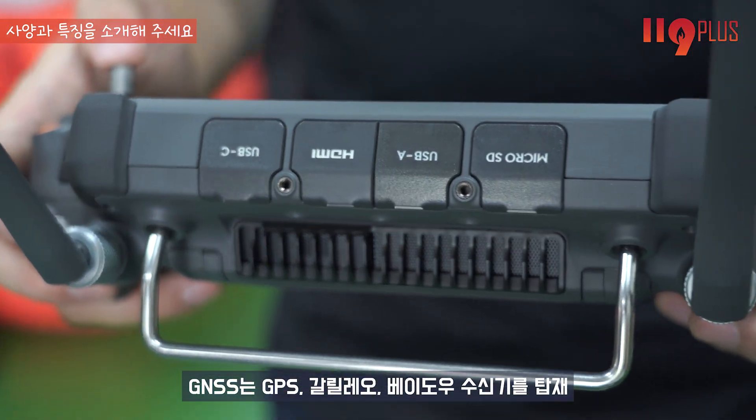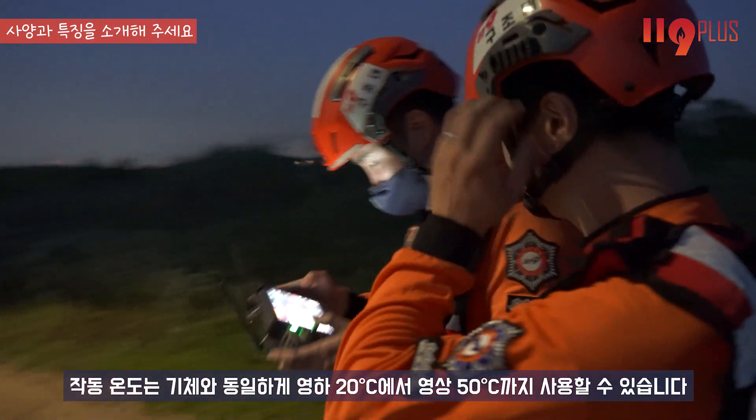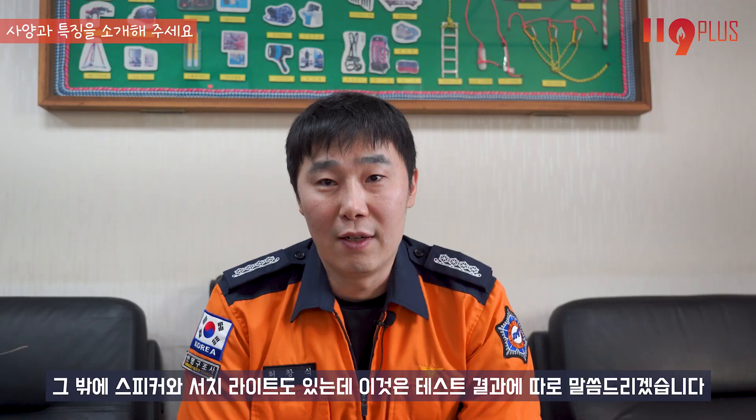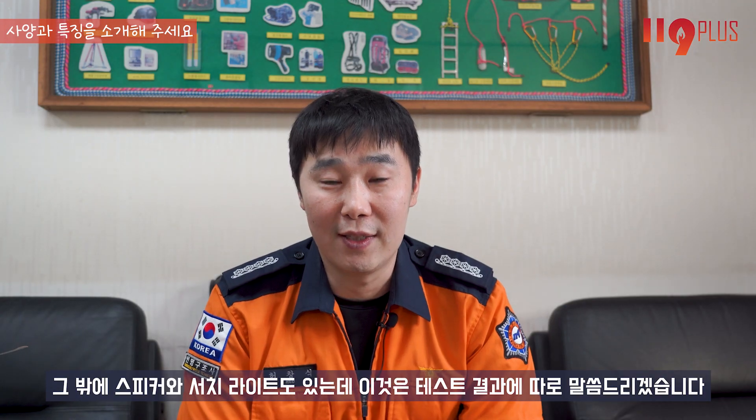조종기 GNSS는 GPS, 갈릴레오, 베이더우 수신기를 탑재했고, 작동 온도는 기체와 동일하게 영하 20도에서 영상 50도까지 사용할 수 있습니다. 그 밖의 스피커와 서치라이트도 있는데 이것은 테스트 결과에서 따로 말씀드리겠습니다.